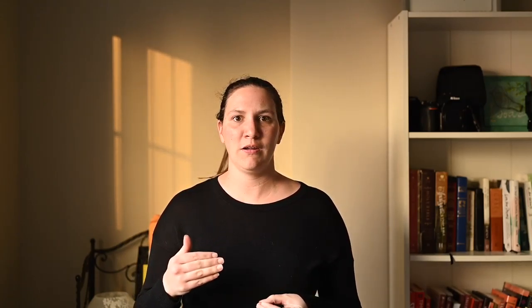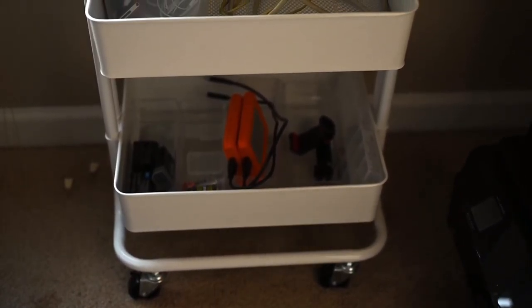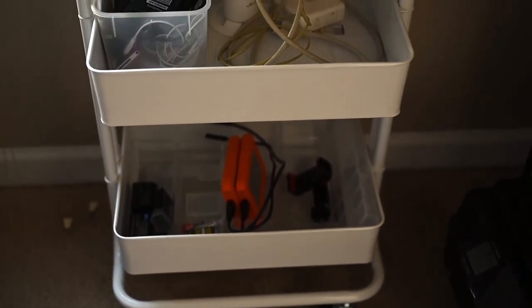By using organizers within an organizing unit like the cart, I can keep things like my camera batteries and my external hard drive separate, so when I need to run in and pack my camera bag, I know exactly where everything is. One tier is all photography equipment, one is all computer things and wires, and then the other is the day-to-day office stuff like pens, pencils, post-its, etc.